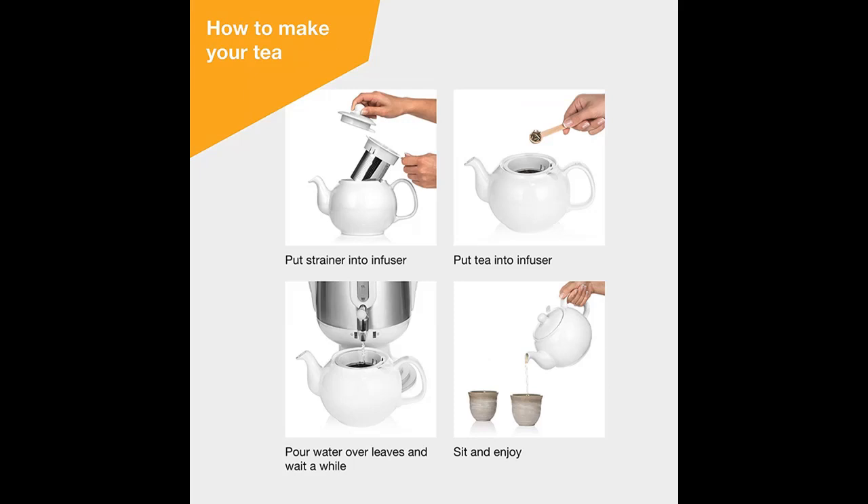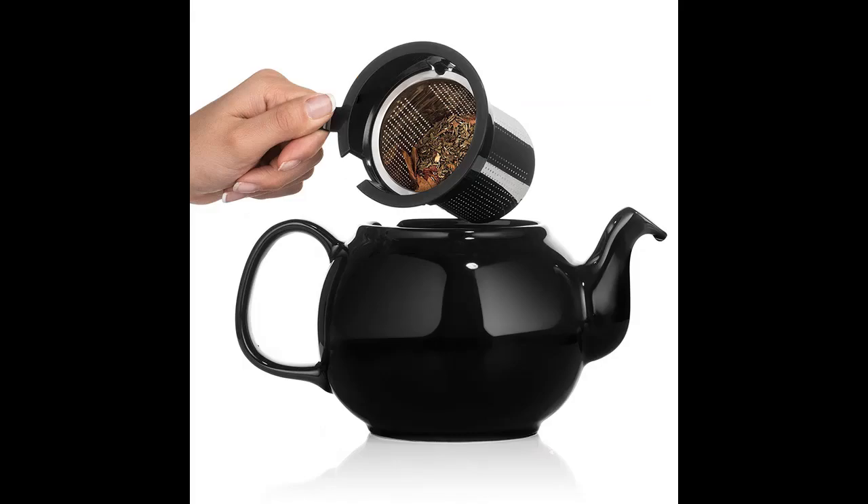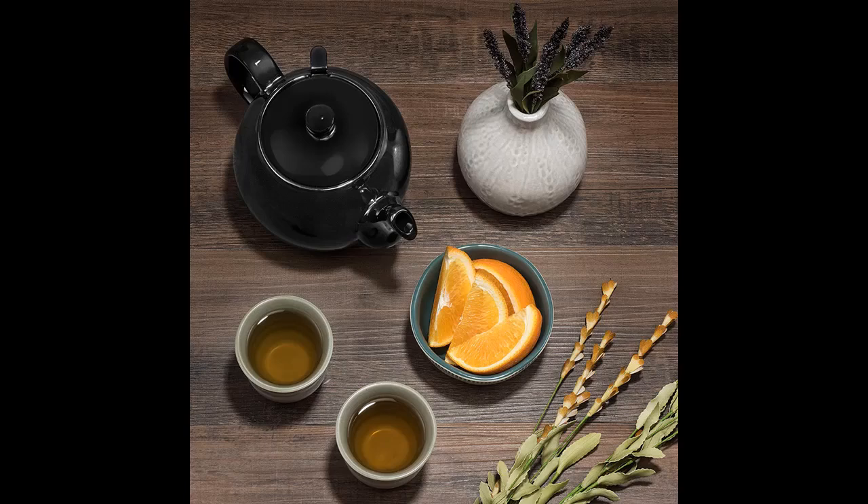Say goodbye to cold, bitter tea. Keep warm up to 3.2 liters of hot water every day for 4 hours. Delight your guests with 1.5 liters of piping hot tea from the finest porcelain teapot, perfect for brewing large and small leaf herbal tea. MMM, tealicious!